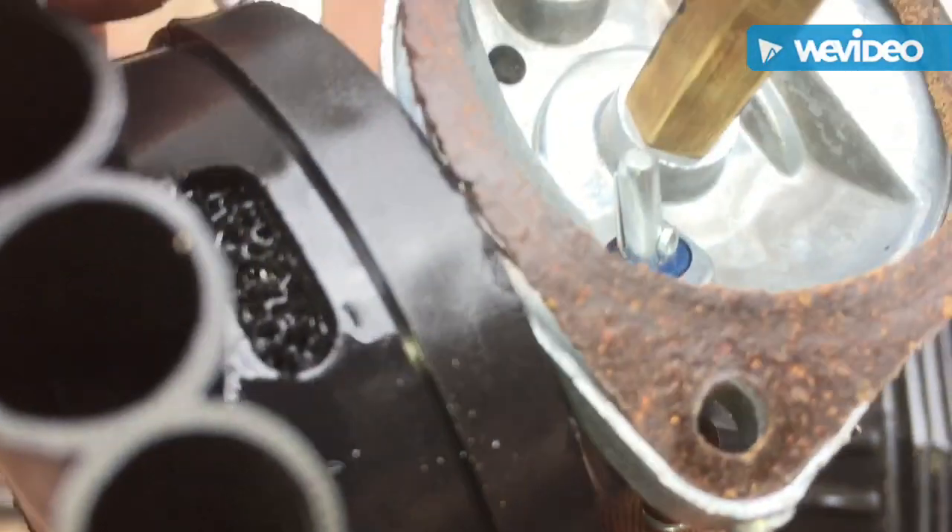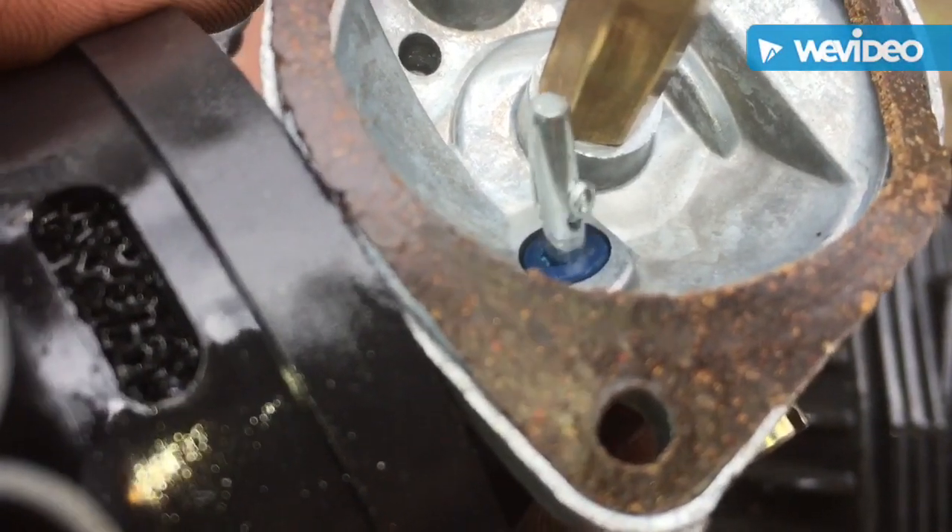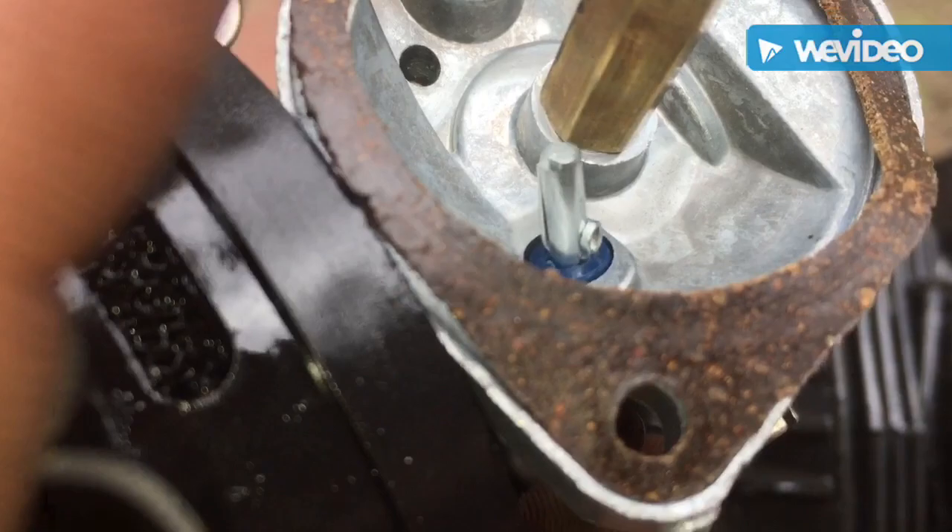This right here is just for the prime. If I push it, you can see it pushes up and that will move the float to allow more gas to get in when you first prime it.